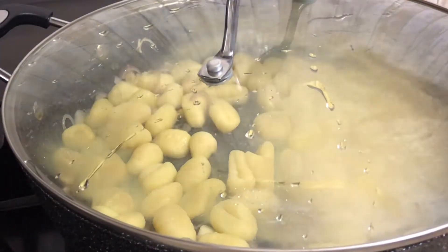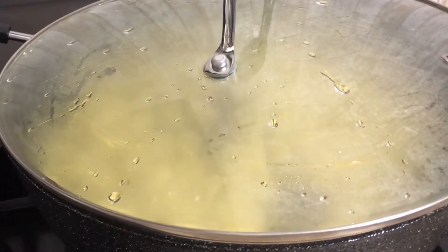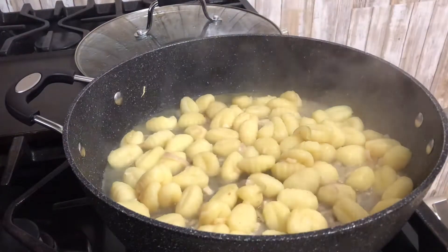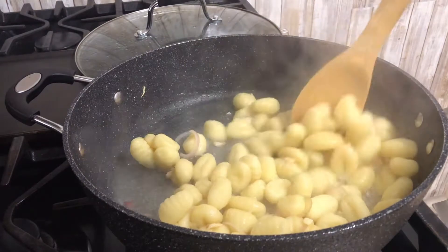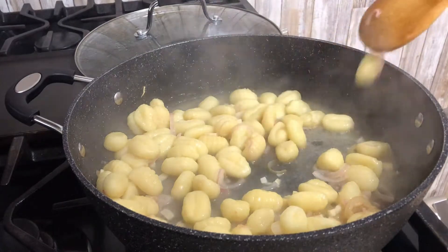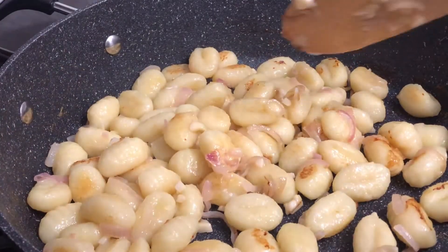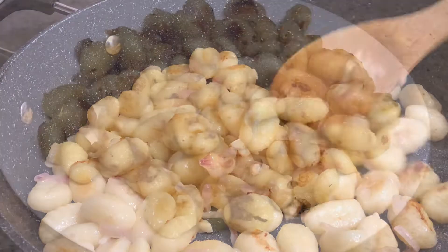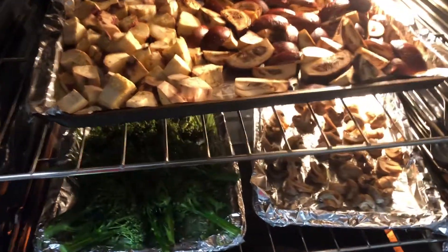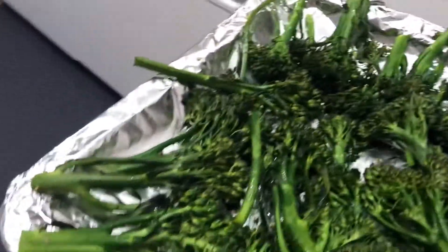Now we're going to wait until the gnocchi becomes soft. I'm going to sprinkle with a little bit of salt. Almost done! And it's already turning into golden brown. That's our gnocchi — it's done. So I think the broccoli is done too. I don't want to get them burnt, so I guess this one is good.